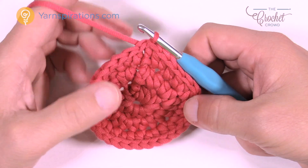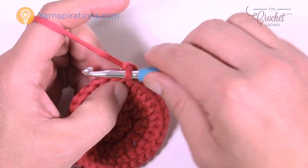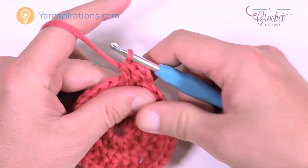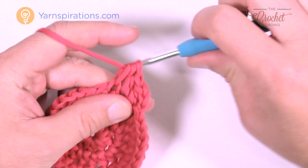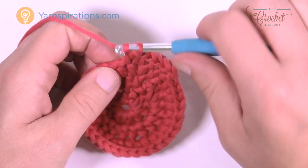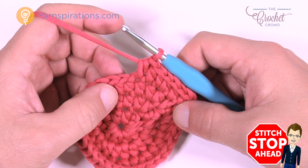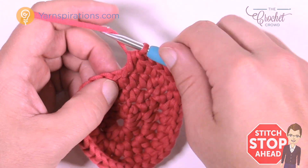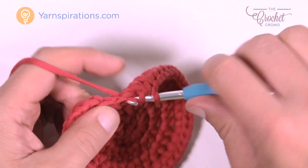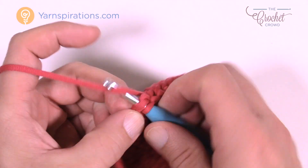Round 4: chain 2, doesn't count as anything. The first two stitches are going to be half double crochets sitting by themselves — go right into the join stitch and then the next one. Here's the repeat pattern: the next stitch gets two half double crochets in it, then the next two are one half double crochet each by itself. So: two in one, then one in each of the next two — repeat all the way around. At the very end, the last stitch will have two half double crochets, then join to the top of the first half double crochet.